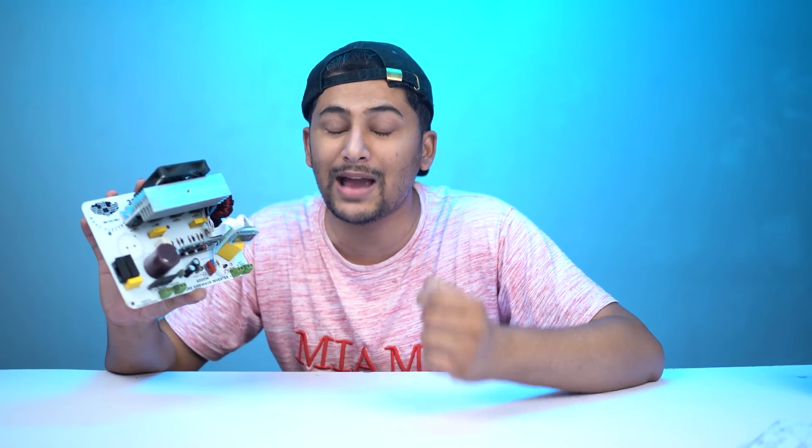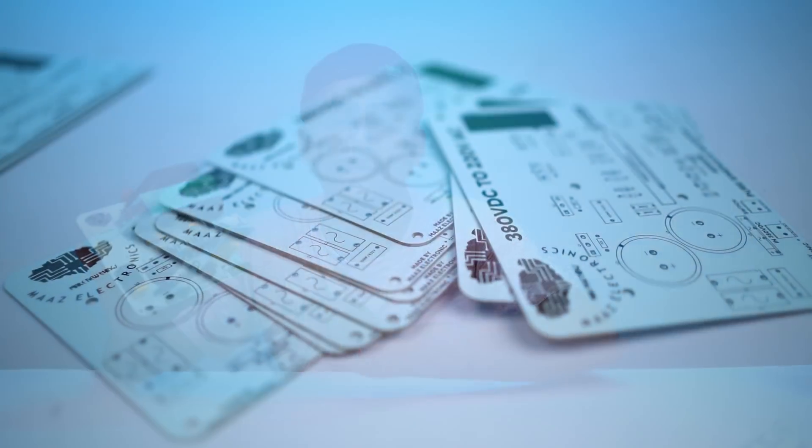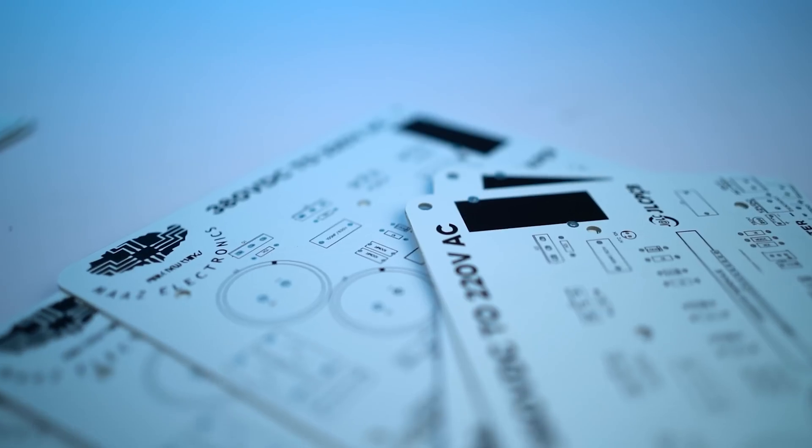I have tested this and the experiment has been successful. This inverter is pure sine wave — many people ask where to find a pure sine wave inverter, and I am going to show you how to make it. Today's inverter is based on a PCB that was sent to us by JLCPCB.